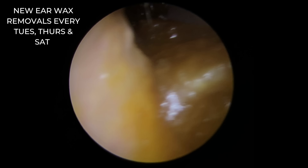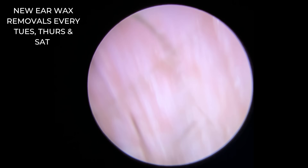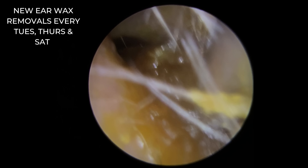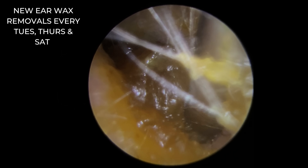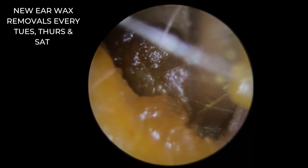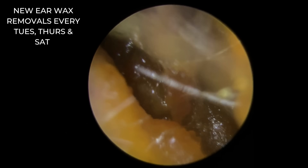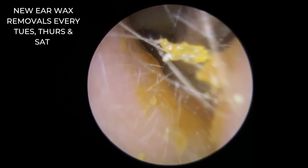The blood vessels you can see there on the canal walls. It's not unusual — it doesn't necessarily mean that the patient has had an ear infection. Sometimes the skin can get a little bit aggravated in there, especially with wax rubbing back and forth. The blood vessels are very, very close to the surface of the skin, and the skin is very, very thin. So sometimes you will see these blood vessels coming to the surface, and the same can happen sometimes on the eardrum as well.